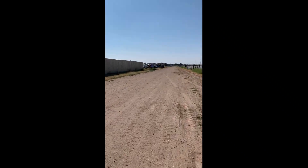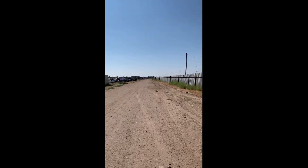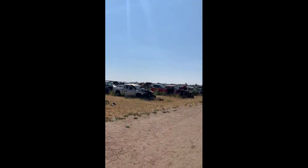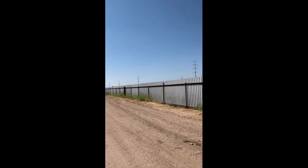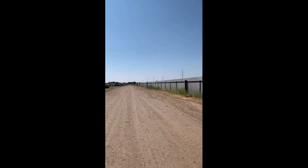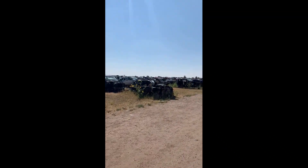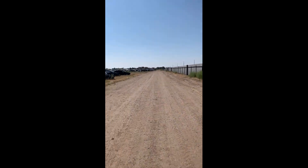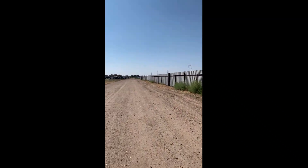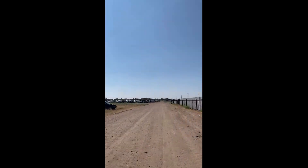Out in the junkyard again looking for parts in the heat. We're at H&H Savage Yard — they've got a pretty good selection of vehicles out here and they have everything organized: Chevys, Dodges, Toyotas, Nissans. Makes it easier to find what you're looking for. The only thing is they charge two bucks to come in, and sometimes you can't find what you need — but it's fine just walking in here looking at all these vehicles.